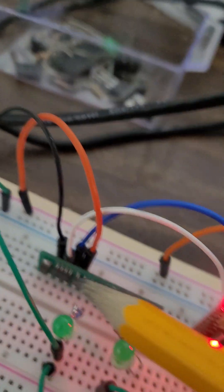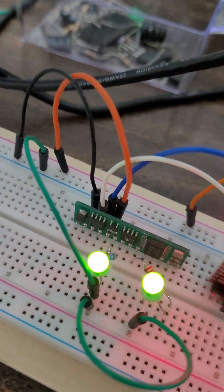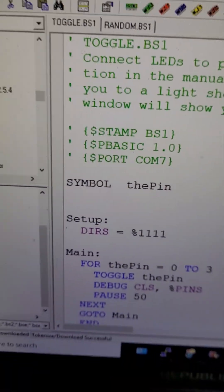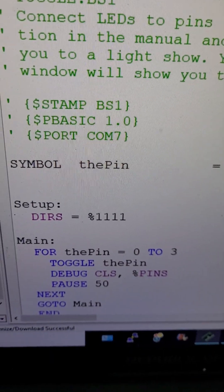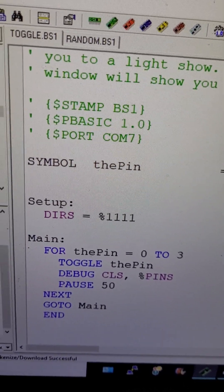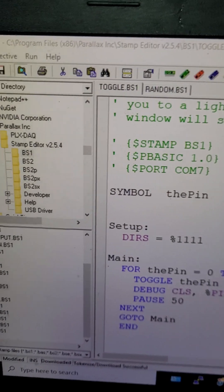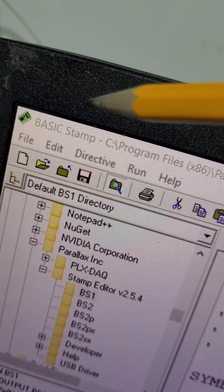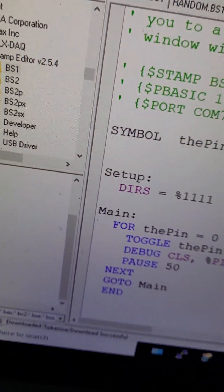I'm currently using two of those GPIO pins. The pins are selectable by software or firmware. This is the Basic Stamp IDE — the integrated development environment — provided by Parallax. I will leave the code in the description below, so please like and subscribe. You can take this code and use it as you wish.